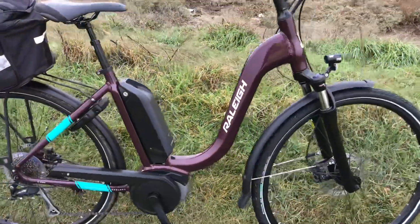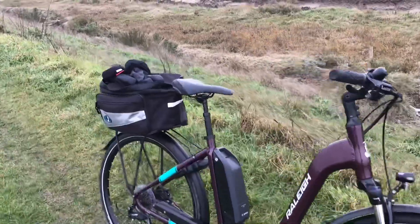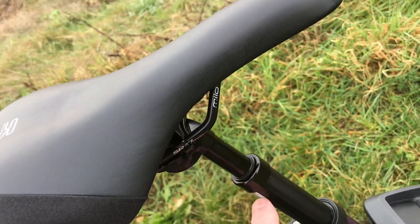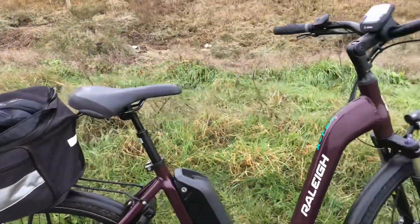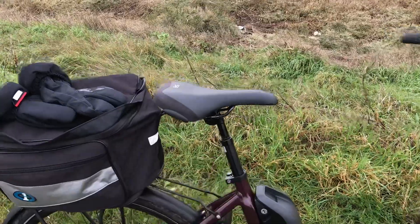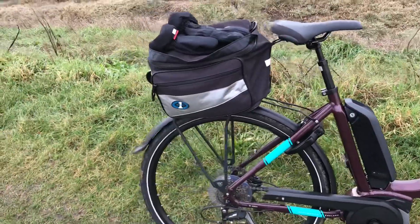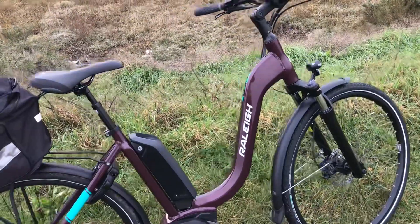The only other thing I've invested in is a hydroelastic seat stem - that's made a massive difference as far as I'm concerned. Because we've got front suspension but no back suspension. The gel seat is very comfortable - literally 25 miles and it doesn't even hurt my rear end at all, so that's really cool.